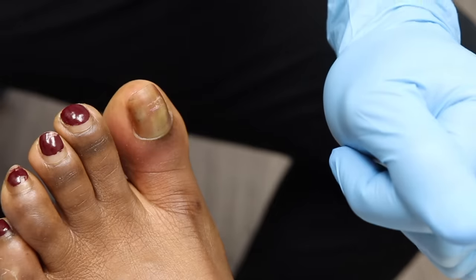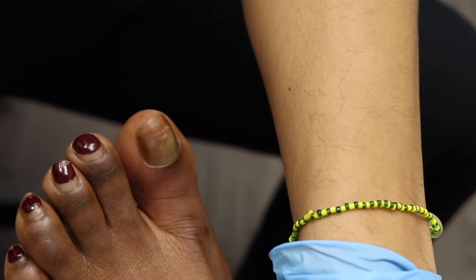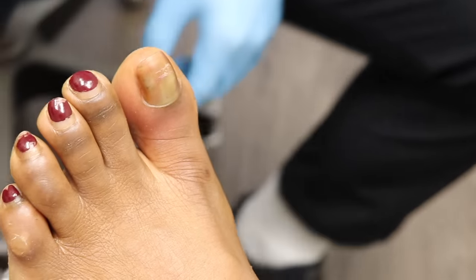We'll start on one side — on one, two, three — you're gonna feel a pinch and a sting. If you feel like moving your foot, don't. You can push your heels straight down into the chair to give you some relief. We do one side, then we do the other.